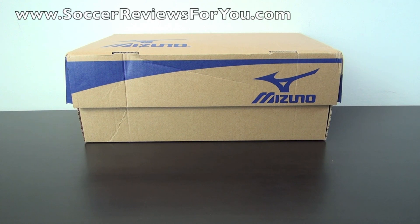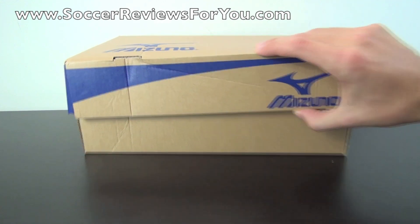Hey guys, Josh from SoccerReviews4U.com with an unboxing plus on-feet video of the Mizuno Morelia Pro in the brand new white, navy blue, and orange colorway.